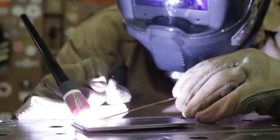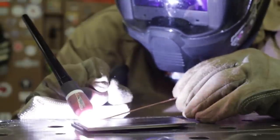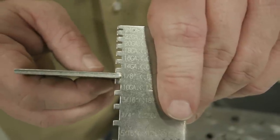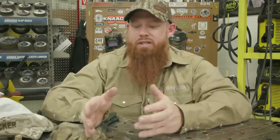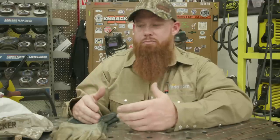We're going to do an autogenous joint, which is just a fancy word for fusion welding. And then we're going to do one with filler metal. We're going to use some eighth inch thick carbon steel plates. We're going to show you some do's and don'ts, different tricks, nuances, techniques, and how to get comfortable and proficient with this process.